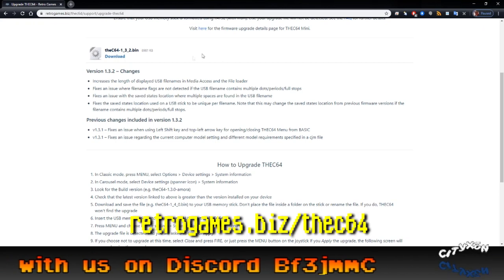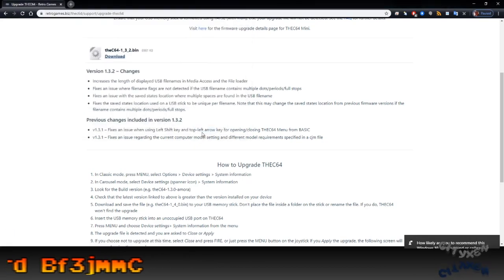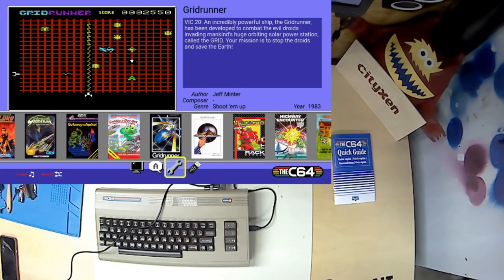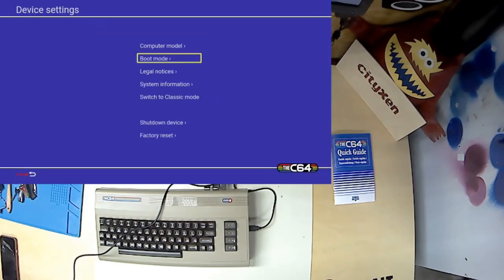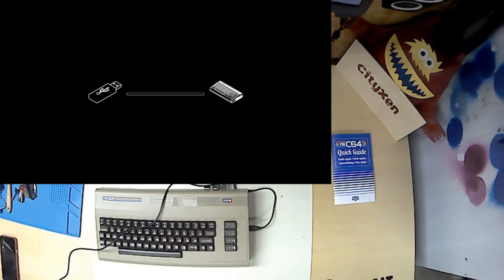The website is retrogames.biz/the C64. We want to go into settings — go into the wrench, system information, and it will detect it on the root of the thumb drive. It will say, hey, do you want to apply the firmware? And we'll say yes. Applying firmware. Affirmative. And now it's applying the firmware.